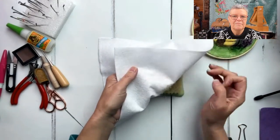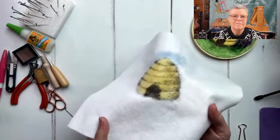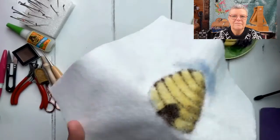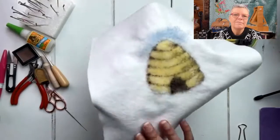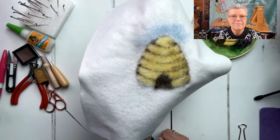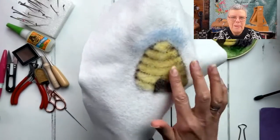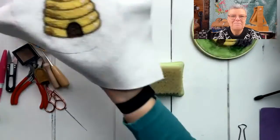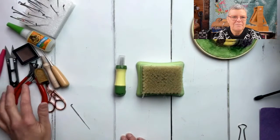In exactly the same way as your work would stick to a wool mat, it does tend to stick to the brush as well, so just remember to peel it off every so often. You can see how fluffy it is on the other side - it really helps to push the fibers all the way through. The felt looks quite neat on the other side, a bit like a watercolor effect.